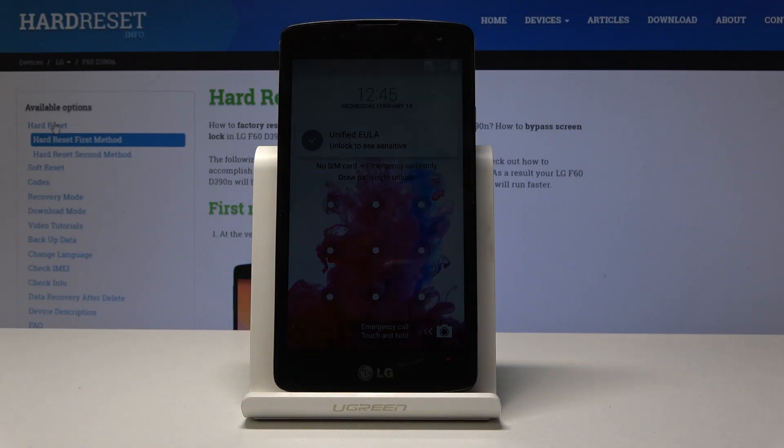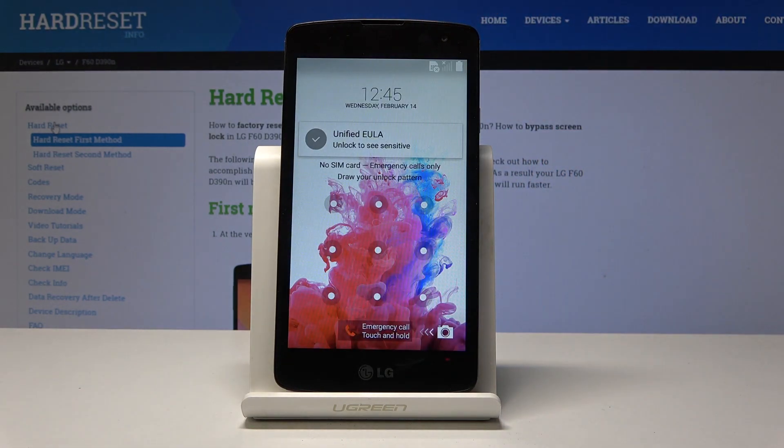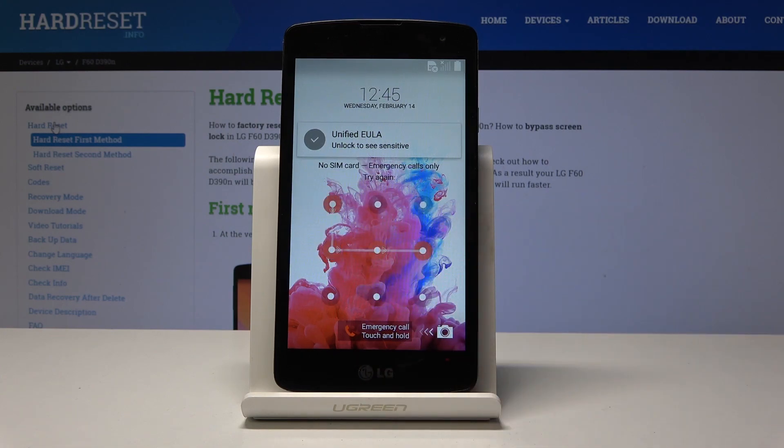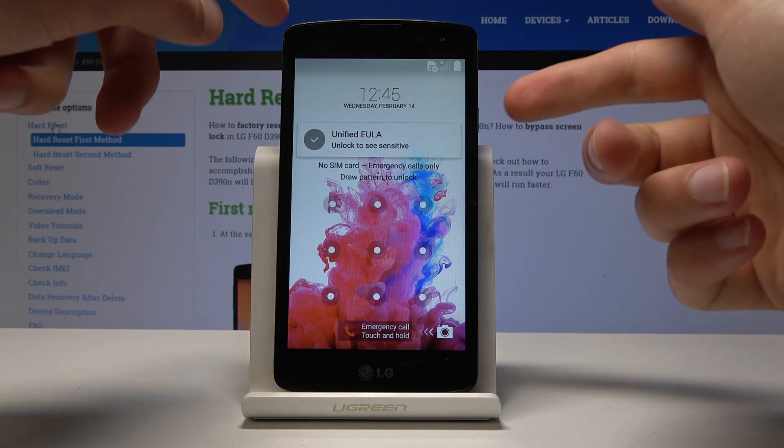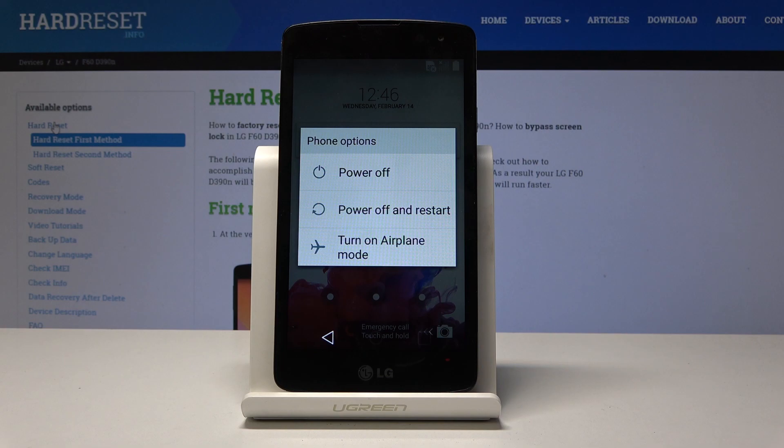In front of me is an LG F60, and today I will show you how to do a hard reset in order to remove the screen lag. As you can see, there is already a screen lag. If you don't know the combination to it, what you can do is hold the power key and select power off.